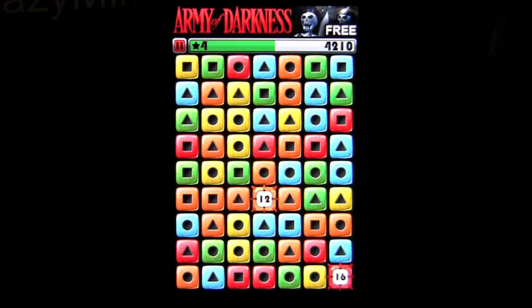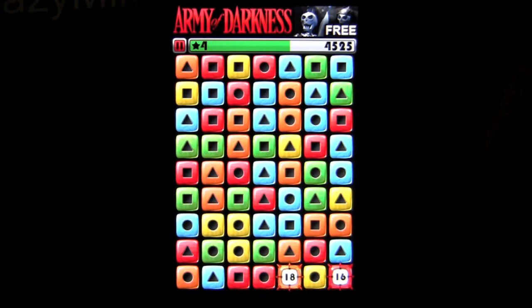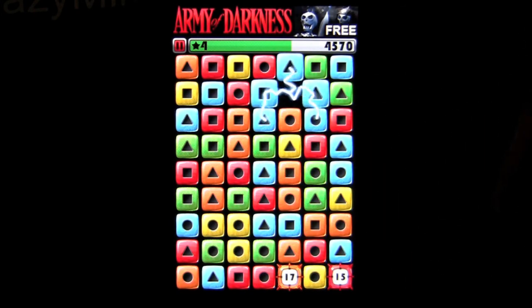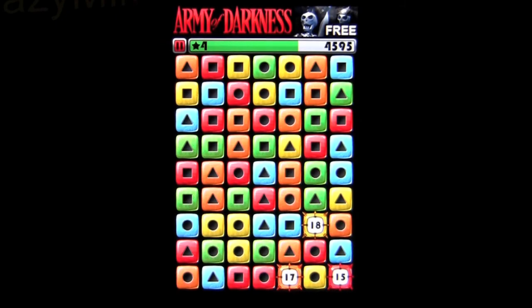Shapeshift is available for iPhone, iPod Touch, and iPad — it's called Shapeshift HD on iPad. It's a free game with plenty of free gameplay. Check it out, and until next time, this has been Crazy Mike saying see ya.